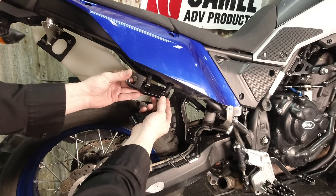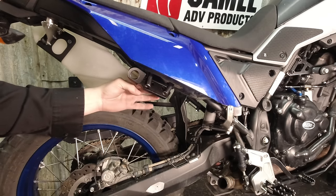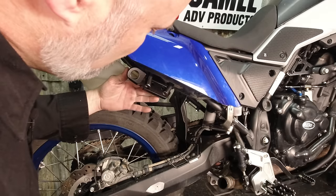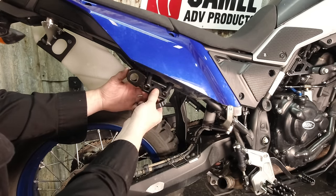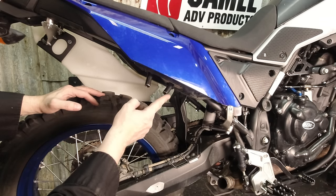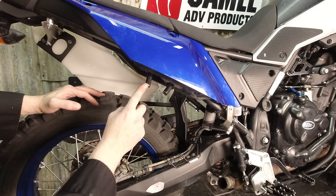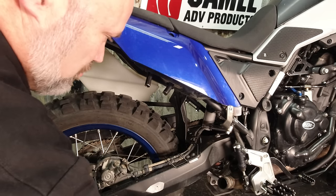We've got our clamp bracket, which drops in here like so. That length is bang on the money as it should be with the cutting template — I was thinking we might have to take a little more material off here but we don't, they actually look really good. You can give these a touch of touch-up paint so that they don't rust. We're not going to do it on the video here because we don't have time to let the paint dry, but we're just going to move ahead and show you the rest of the install.